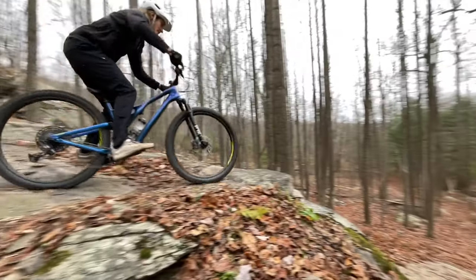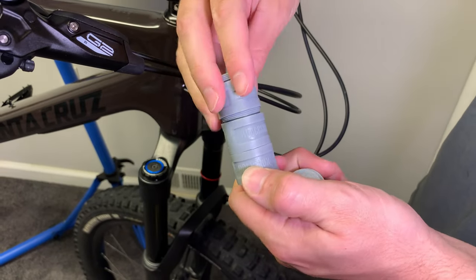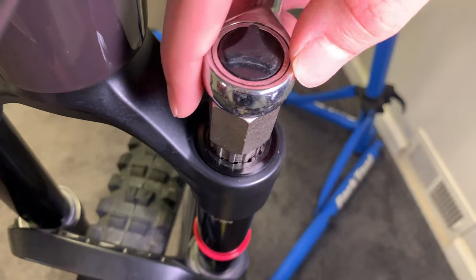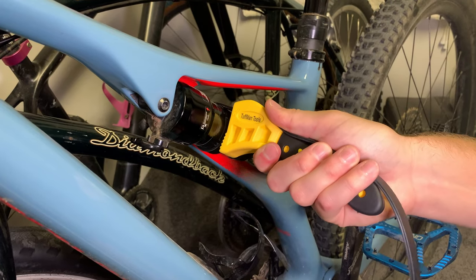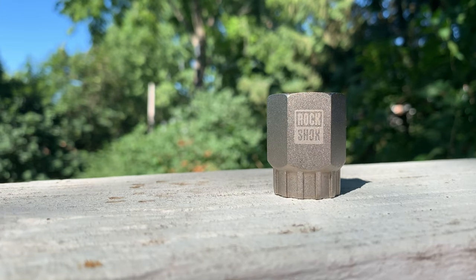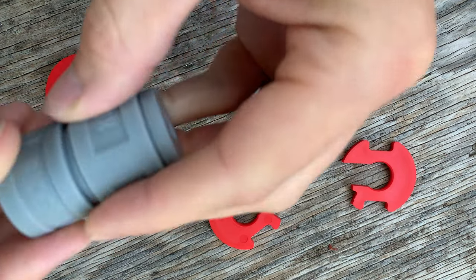Volume reducers. If you find yourself bottoming out your suspension on big drops, you might be a good candidate for volume reducers — also called volume spacers or shock tokens. These little coins will reduce the volume of air in your shock, creating a progressive feel in your suspension and making the shock less likely to bottom out on big hits. Volume reducers are super simple to install on forks and relatively simple on a rear shock, although you will need a few specialty tools: a socket specific to your fork and a strap wrench for the rear shock. Each brand requires a different style of volume spacer, so do your research to figure out which ones to buy.